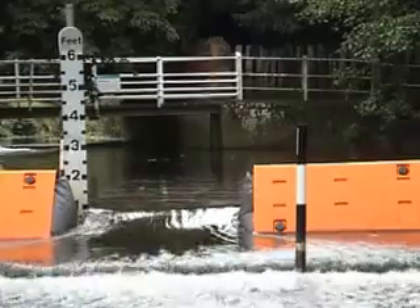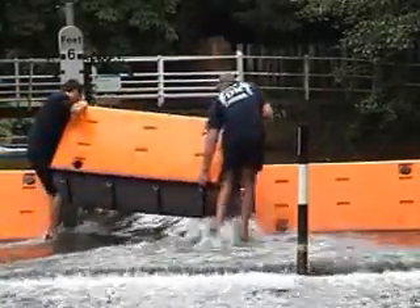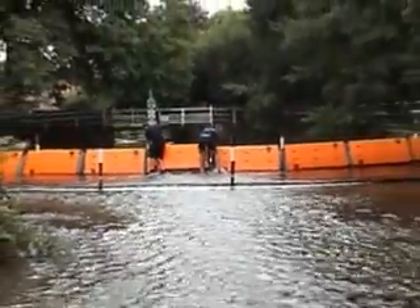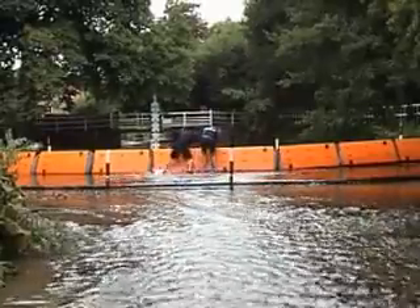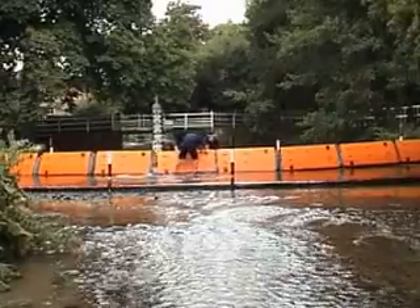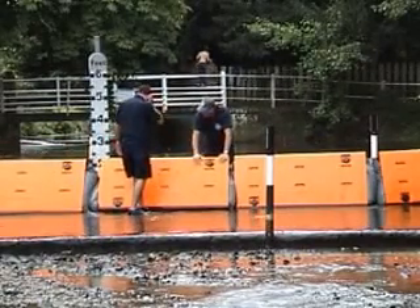We're now going to plug the gap. In the unlikely event of a failure, you simply remove the faulty unit and replace it with an operative one. Already the gap's been plugged and the water flow has been significantly abated. The refilled bag has expanded to form a seal next to the other units and exerted downward pressure on the ground sheet to seal water coming underneath.